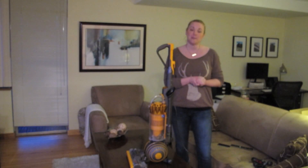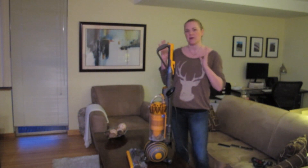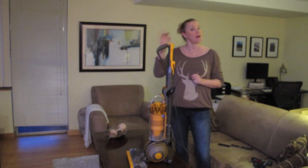Hi everyone, Stacey McGregor here from Best Buy's plug-in blog and today we are talking about the Dyson Ball Multifloor 2 Upright Vacuum.